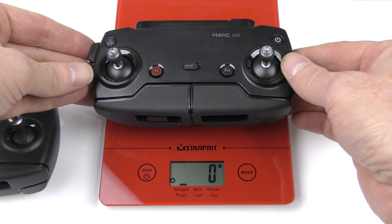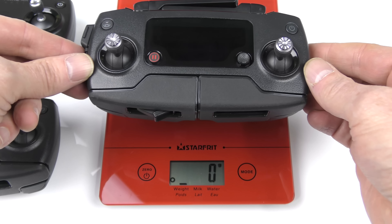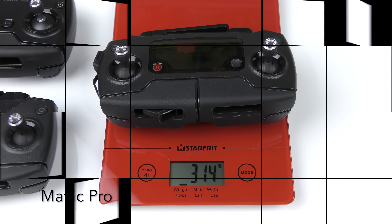Here we have the front portion of all three controllers. Notice the DJI logo is only on two of them — the Spark controller does not have a logo, the Mavic Air controller has a logo, and the Mavic Pro controller does have a logo. Looking at all three controllers lined up, only two of them have ports on the left-hand side. The Spark controller does not have a port, the Mavic Air does, and the Mavic Pro does. As for the center bottom port, the Spark has a micro USB port, the Mavic Air has a standard USB port, and the Mavic Pro has a standard USB port.